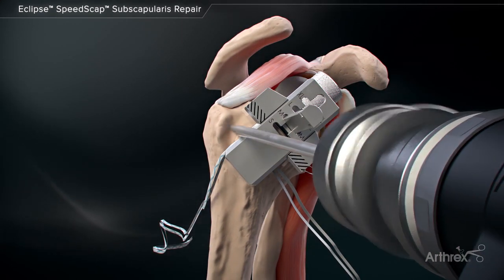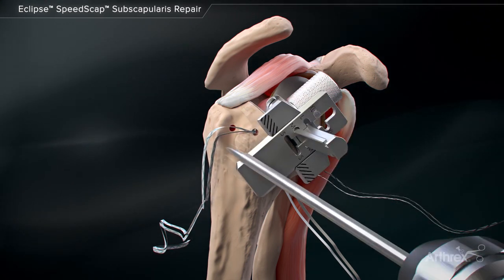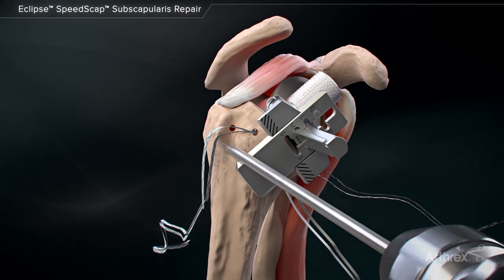Using the drill for the 3.9 mm swivel lock anchor, prepare two holes, adequately spaced, to cover the native subscapularis footprint on the lesser tuberosity.